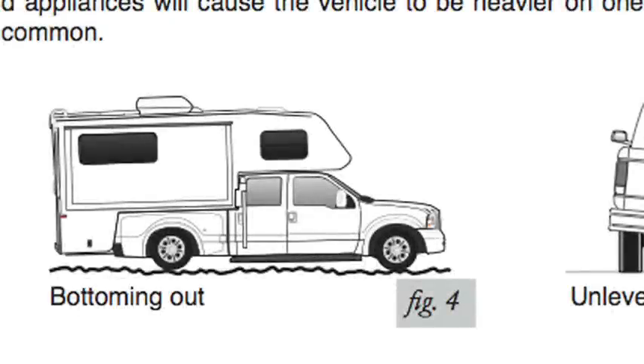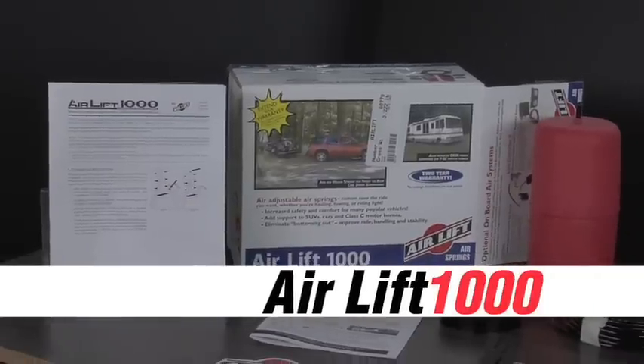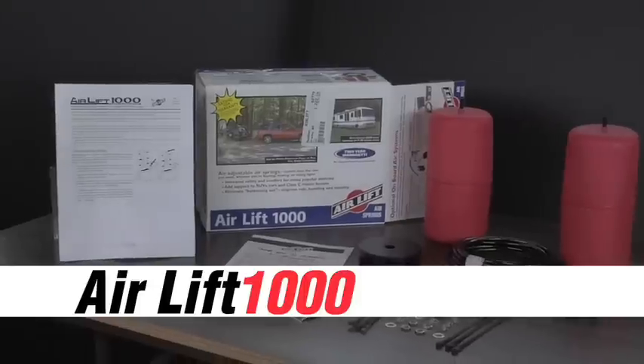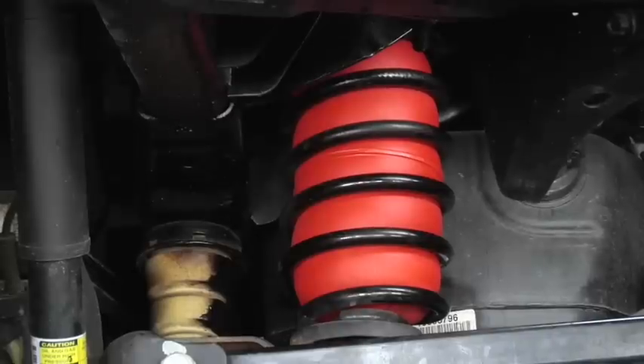Eliminate bottoming out and improve ride, handling, and stability with an Air Lift 1000 kit. Made with tough, long-lasting molded polyurethane, these kits are engineered as an add-on helper spring for coil spring suspensions, front or rear.